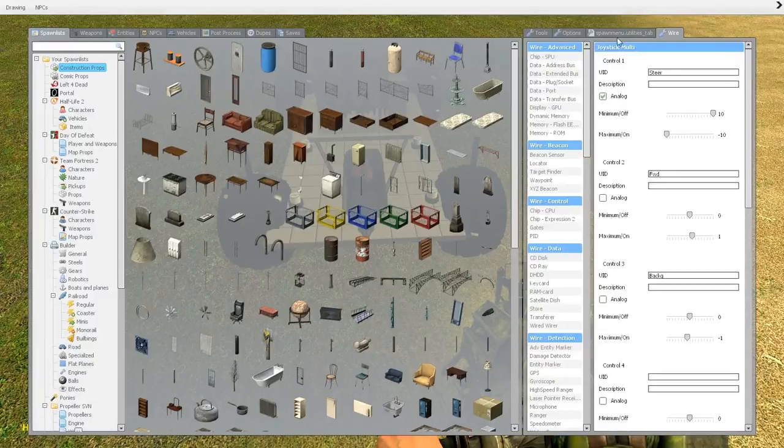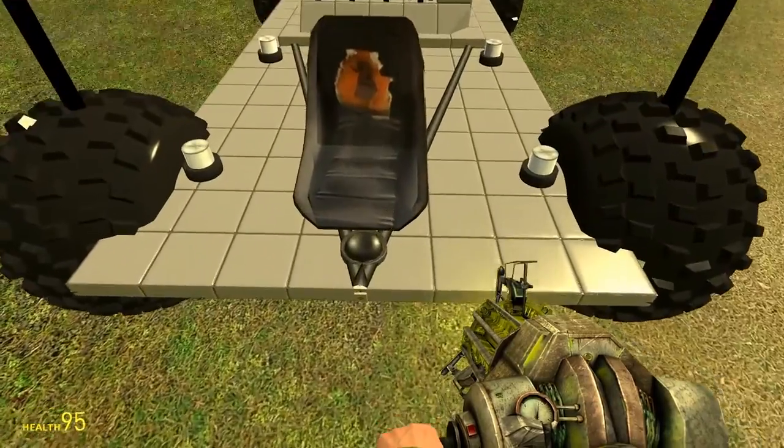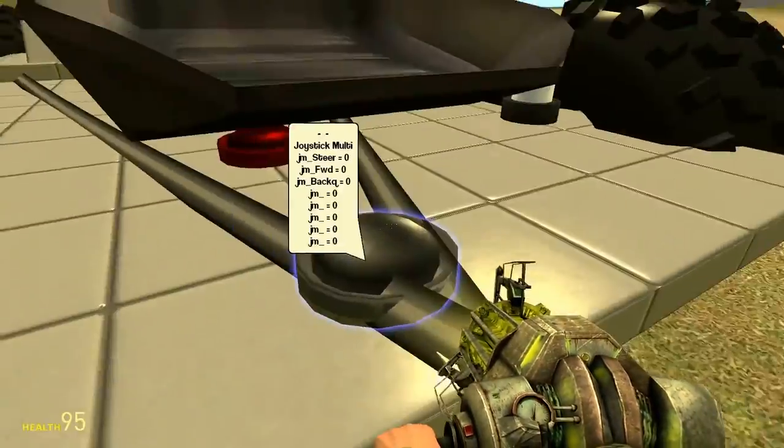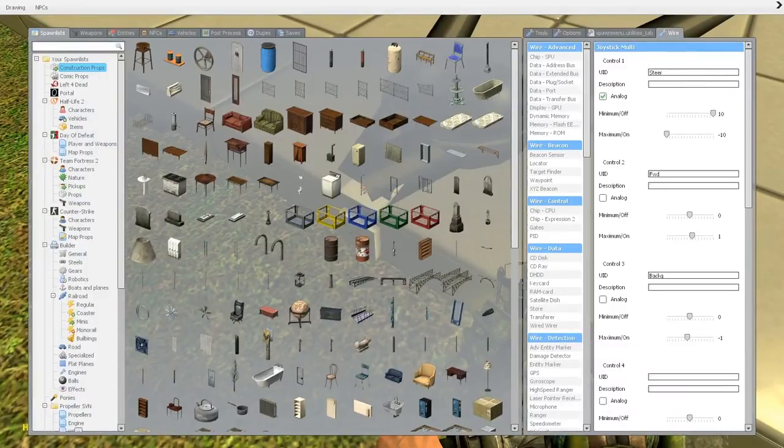So here in the IDs you have to put proper names to know which input and output is which and don't confuse them. Here I've got analog for my x-axis, 10 to negative 10 for steering. Forward, which is not unlocked, it's only a pedal, 0 to 1, which is my throttle going forward.